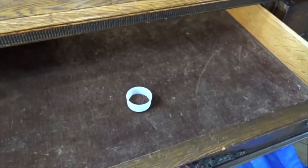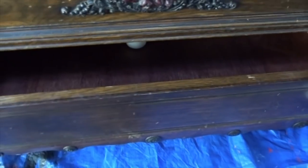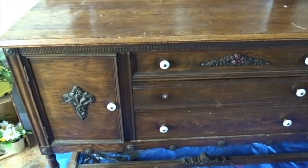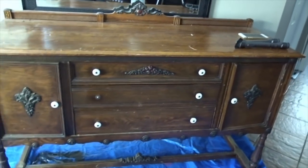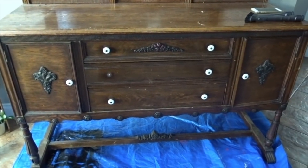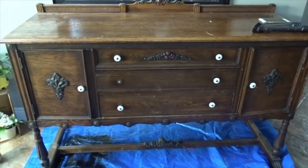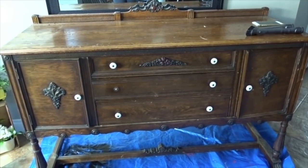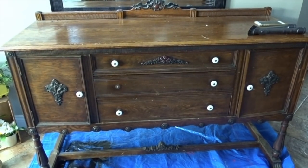The drawers are fairly good. I actually put coffee grinds in it because it did smell a little musty and I wanted to get rid of that. As you can see, these knobs gotta go. Overall it's in decent shape — there are some nicks but I think that'll just add to the character. First things first, I'm going to vacuum it to dust all the little crevices and then I'm going to clean it with some mineral spirits to make sure there's nothing stuck on it.